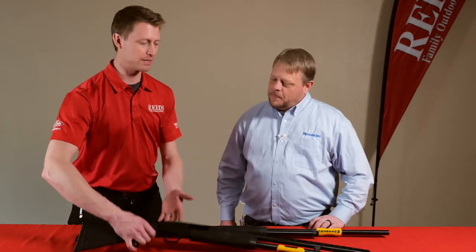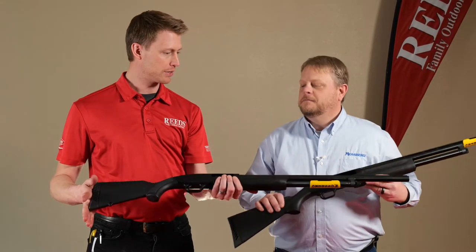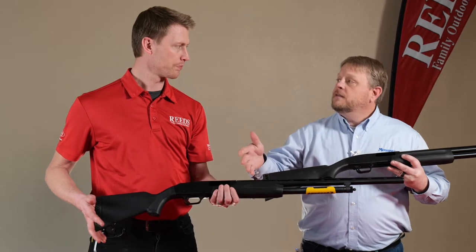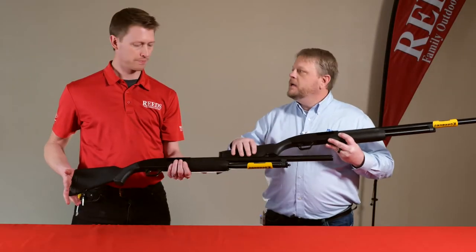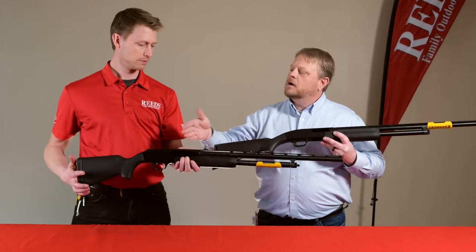We've got this one which is the Mossberg 500 Super Bantam, and this one here is the Maverick — built on the same line, same company. With the Maverick you're going to see a few less features than you would on the Mossberg.